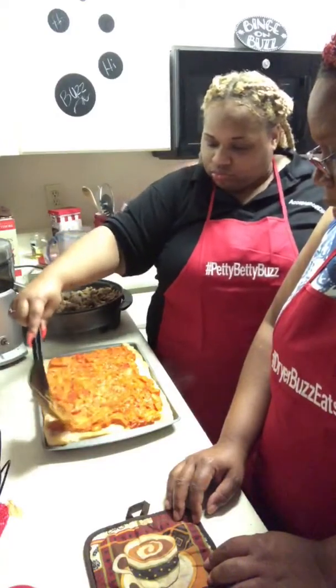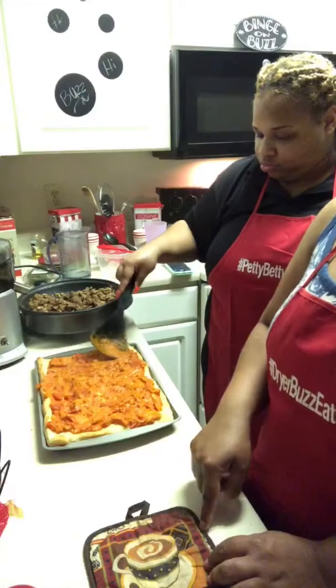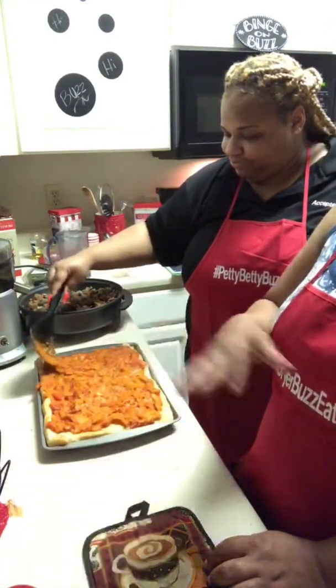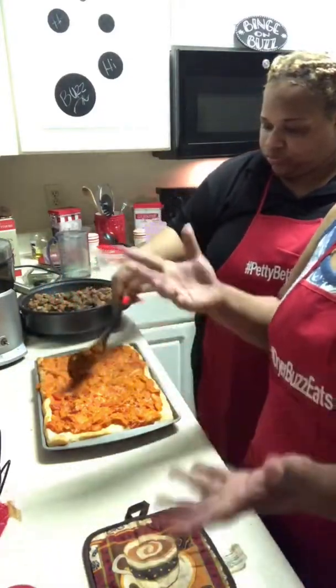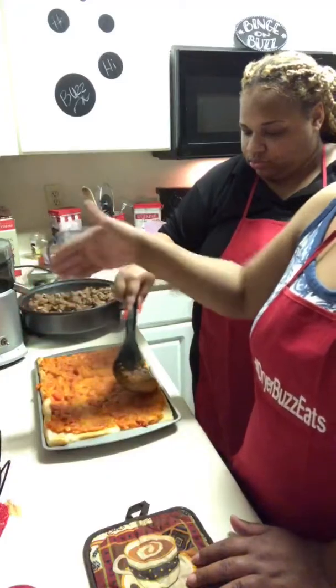Once the grape tomatoes started to burst, we took a portion — about half of it — put that in the Nutribullet or a blender, blended it down, and added it back because we like a real thickness of a sauce. She's gonna spread that out.